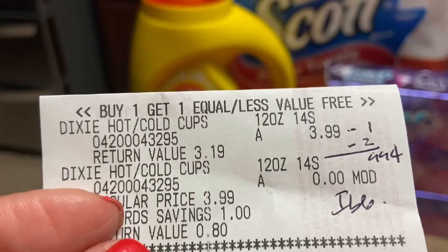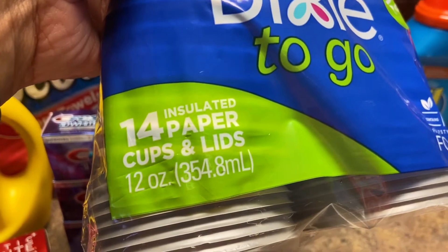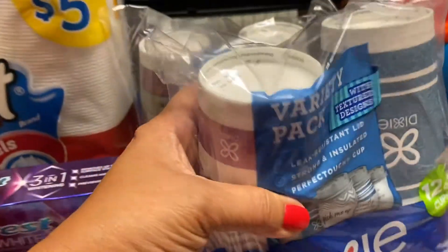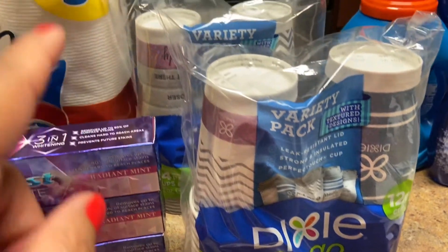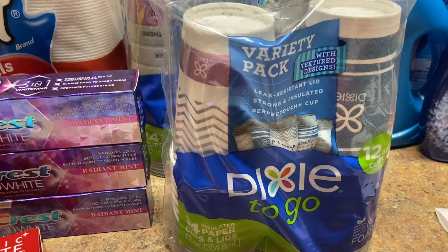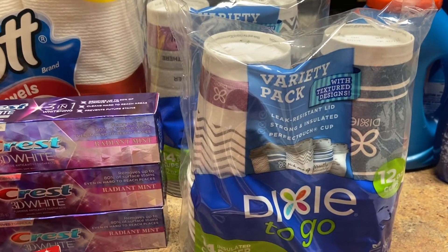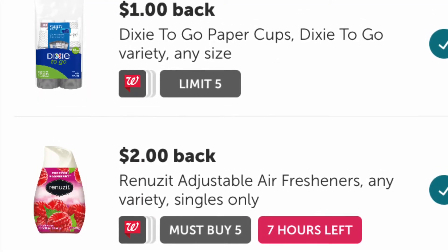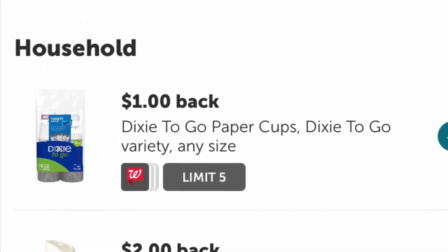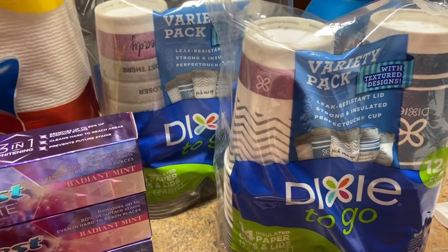So the Dixie cups — these are the cup holders for hot or cold. They are $3.99 and have 14 cups, 12 ounce, good for coffee, tea, or anything cold, and they have lids. It's on sale $3.99 and the second is free — BOGO free, not 50% off but free. There's a dollar on the app so you get these for $2.99, then you submit to Ibotta and Ibotta gives you $2 for the two, so in reality you're paying about 49 to 50 cents each.